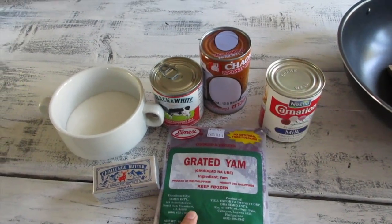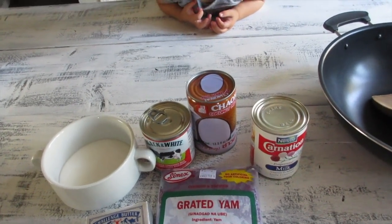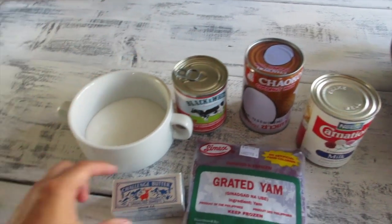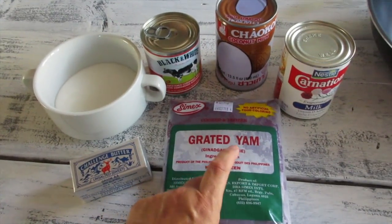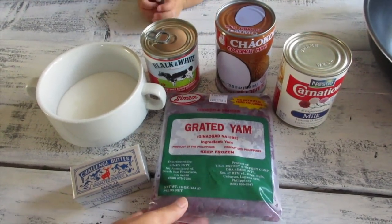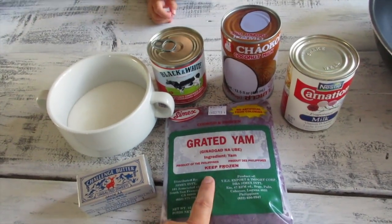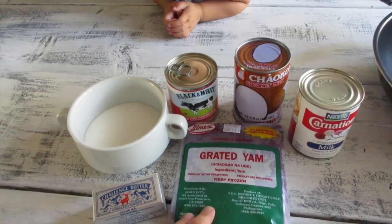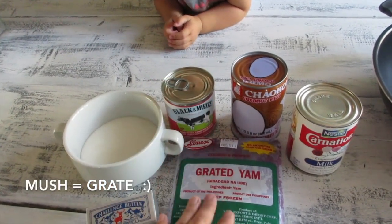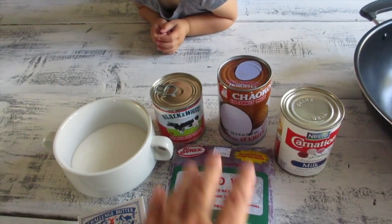Purple yam is very common in the Philippines and we use a lot of it for our desserts. This recipe calls for evaporated milk, coconut milk, condensed milk, butter, and sugar. I'm using just one package of the grated yam. You can buy this at the Asian market in the freezer section along with all the Filipino products. You could also buy fresh yams, boil them, peel them, mush them down just like this, and add it on to the pot.